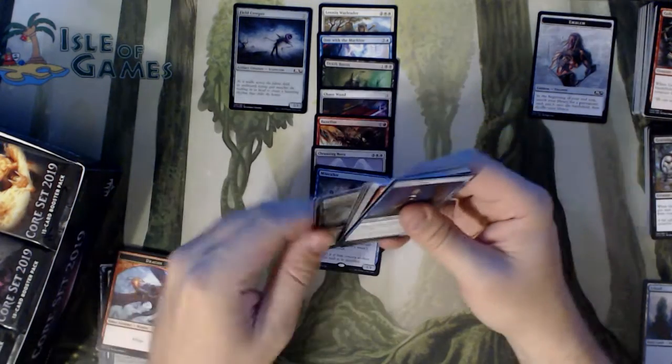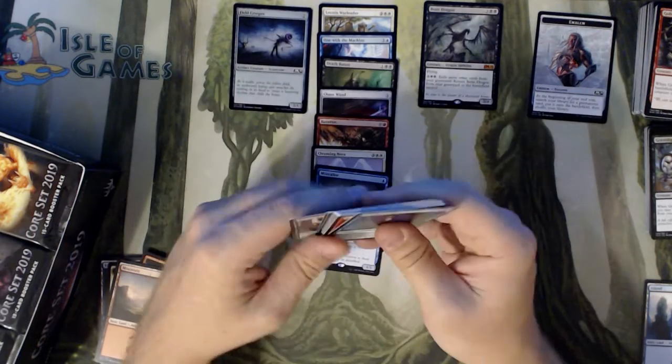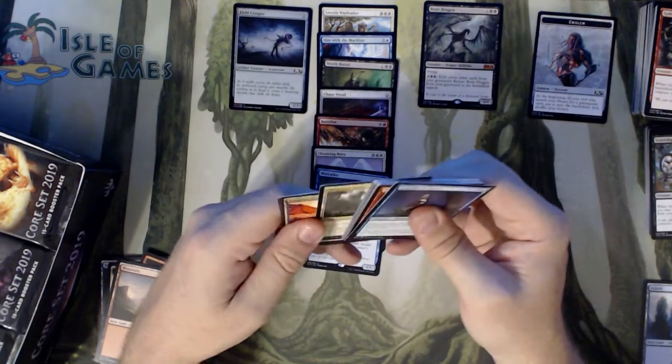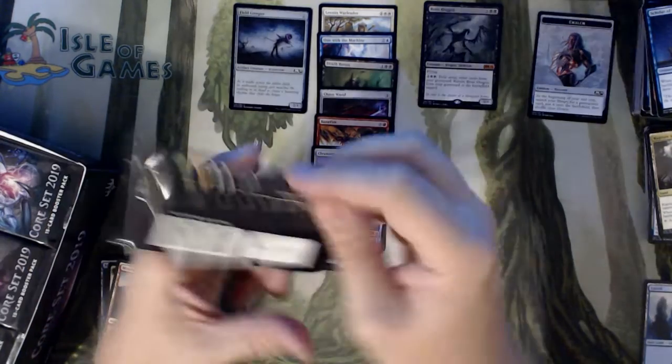We got a Dragon Token, Mountain, and a Bone Dragon Mythic. Not the Mythic we're going for. And we got a Rupture Spire in there. The Rupture Spire is worth squat, though.